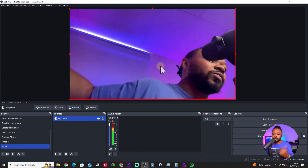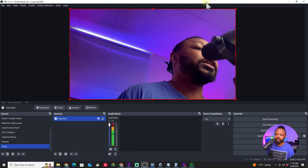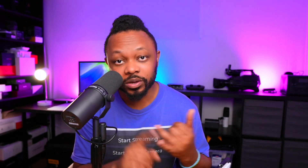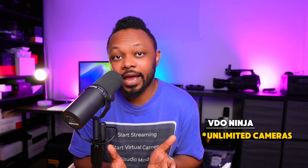Even if that phone is 200 or 300 miles away, as long as there's internet connection, it will still show up in OBS. When it comes to the number of cameras, iRyan lets you add up to four cameras or four phones to OBS — wired or wireless — but the maximum is four. For VideoNinja, you can add essentially unlimited cameras, since it's internet-based and browser-based, whether wired via ethernet or wireless.